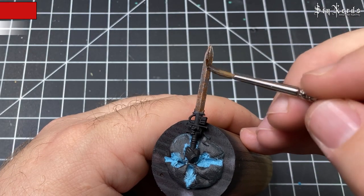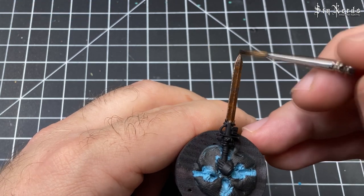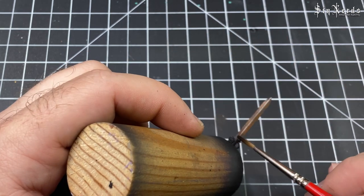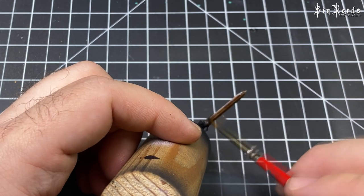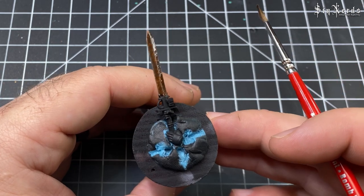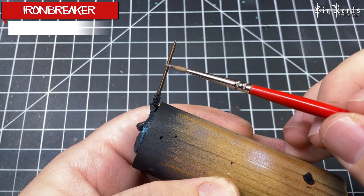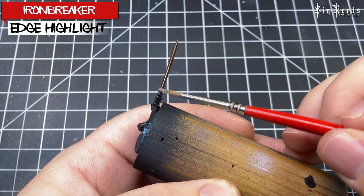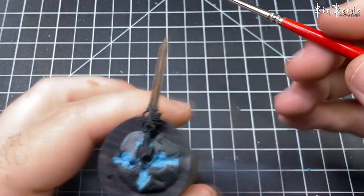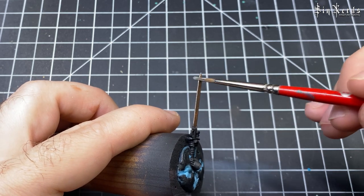Here we're doing an Agrax Earthshade wash this time — again this is just going to tie all those colors together and give the overall blade a specific tone. Then the last step is an edge highlight with Ironbreaker, just trying to add some contrast to those dark browns we created when we made the rust.